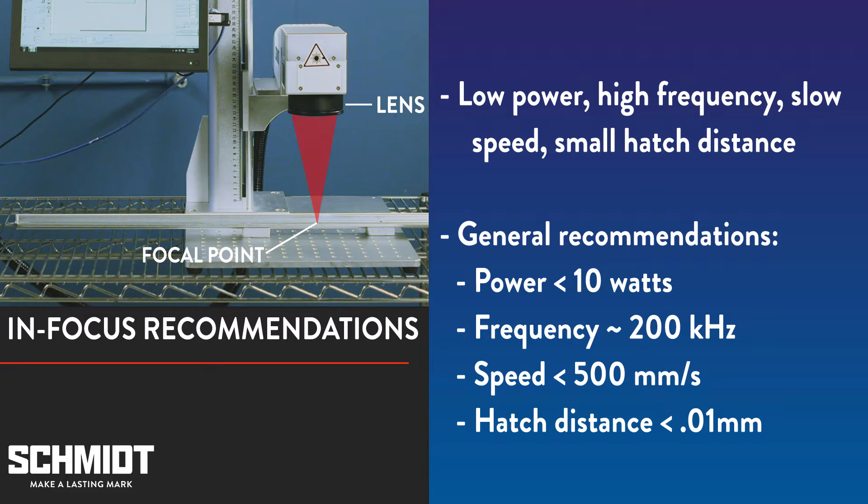Generally, we recommend power under 10 watts, frequency around 200 kilohertz, speed less than 500 millimeters per second, and a hatch distance less than one hundredth of a millimeter.